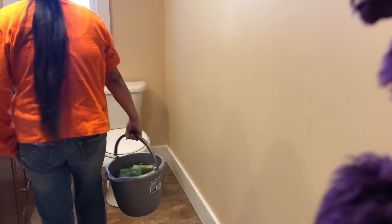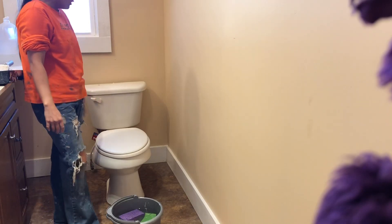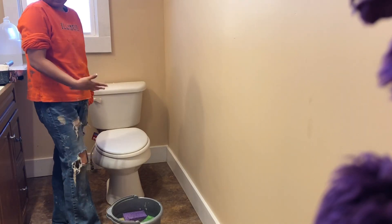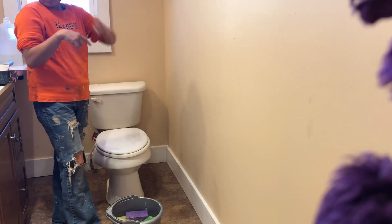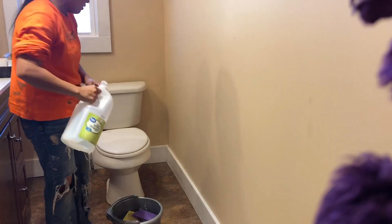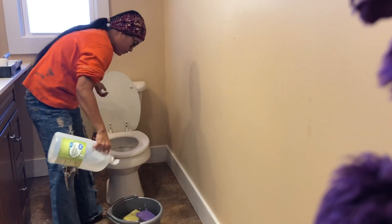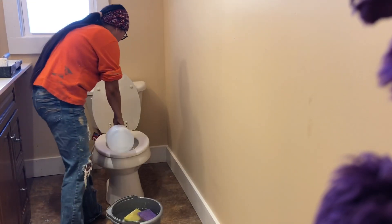Okay, now guys, we're going to go ahead and do the toilet. This is a new toilet, but it was stuck in our storage building, so I'm just going to go ahead and clean it. As usual, guys, you know my secret — vinegar. Just going to go ahead and use vinegar, put a little bit there, and then I'm going to put some vinegar right here. Then my soap.